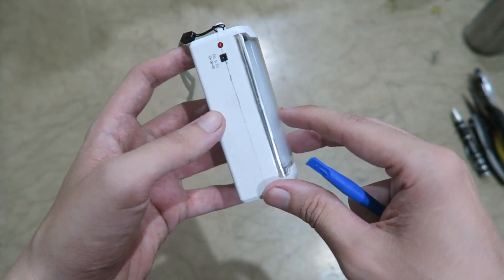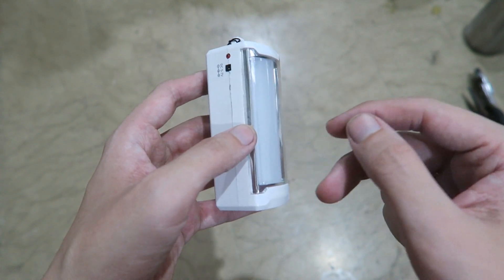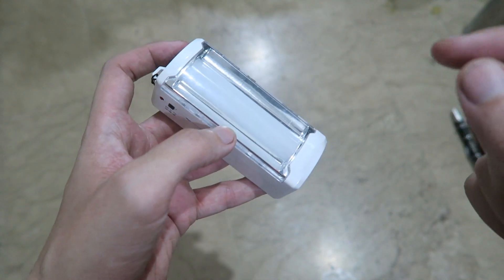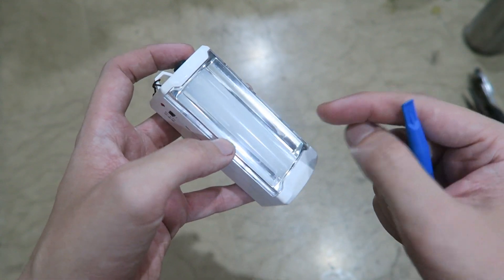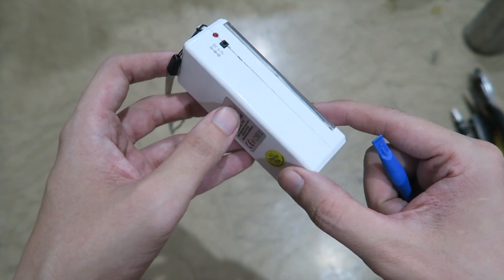Hi everyone. I just spent about 15 minutes on the phone with Omni, speaking to someone in their corporate sales team, and they checked and double-checked that this light definitely has a lithium battery inside.